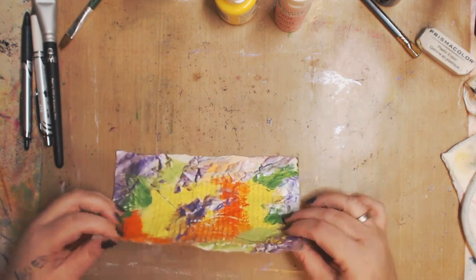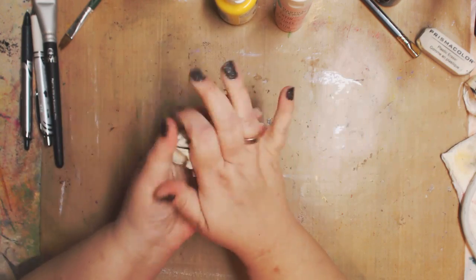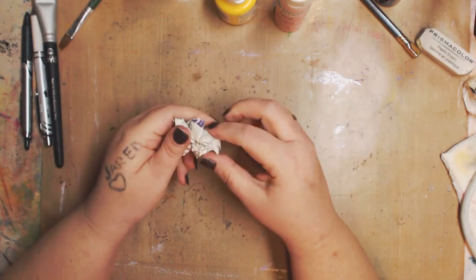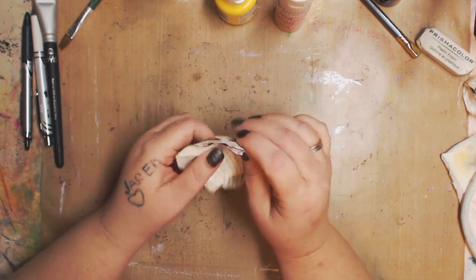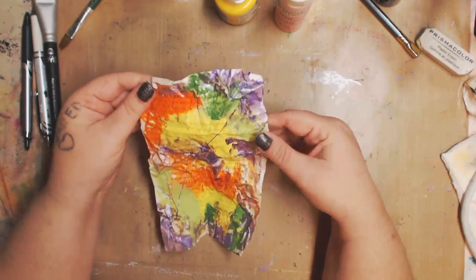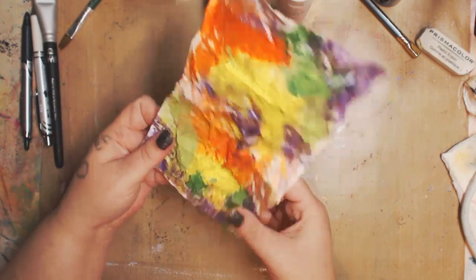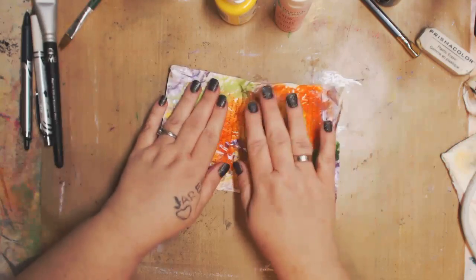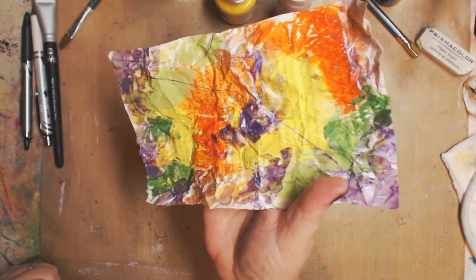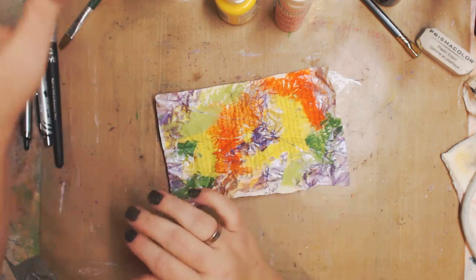This is almost like doing tie-dye or shibori, right? I'm gonna fold it in half — that'll get paint on my hands — and then crinkle it one more time. Maybe colors will blend, maybe they won't — we'll know when we open it. I'm just lightly, easily gonna pull it a little bit apart — and look at that, look how nice! Then there are two things you can do.